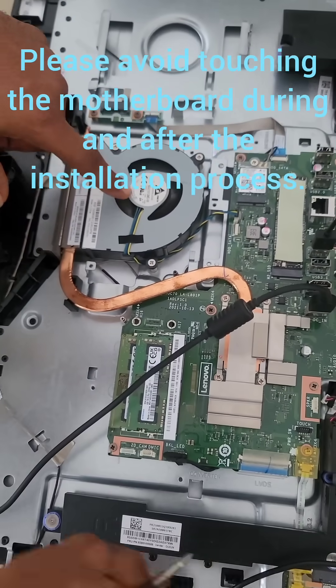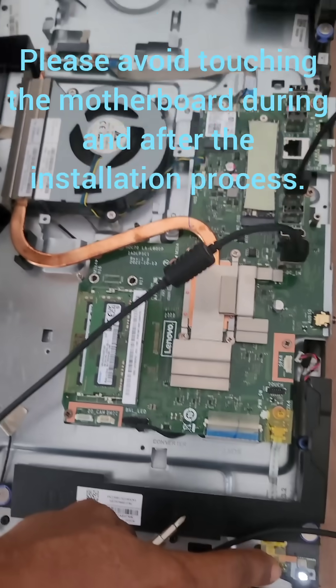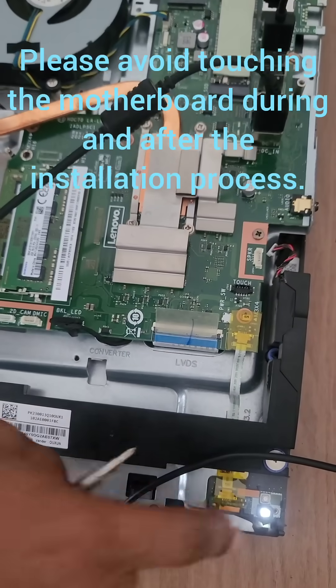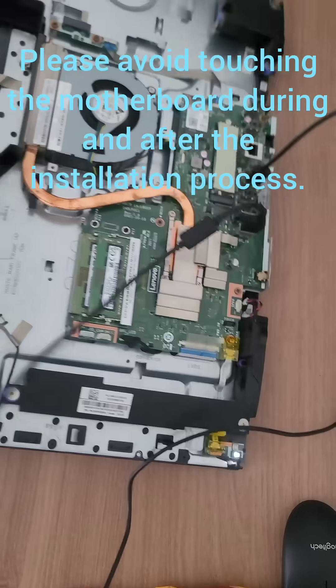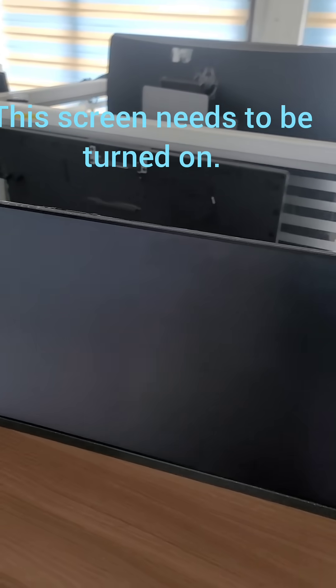You don't need to touch the board, as I always say. Don't touch the board. Don't even touch the RAM if you're not upgrading it or replacing it. Just the drive and then you just put it inside. It's so simple.